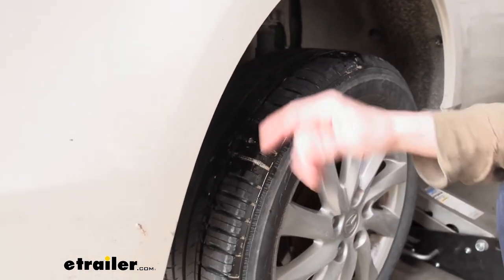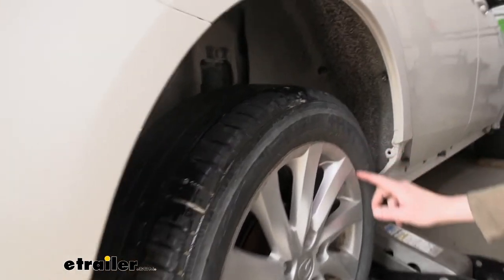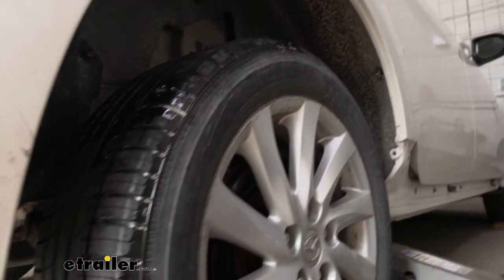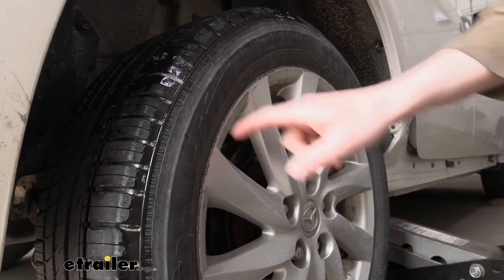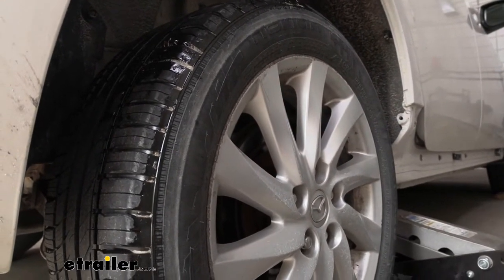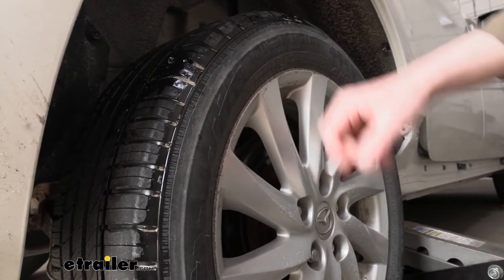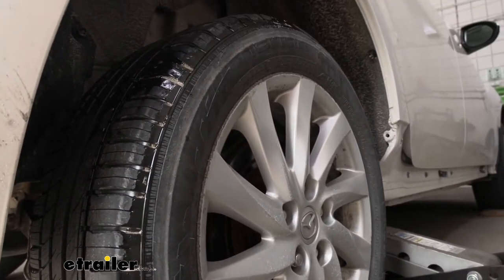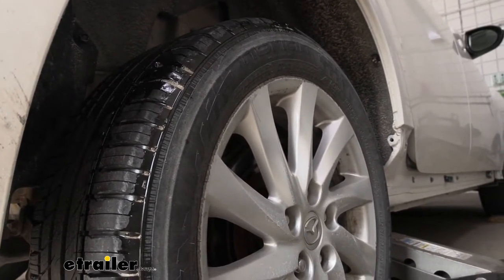The other place you want to check for leaks, if you can't find one in the tread, is the bead — that's around the edge of the tire. Oftentimes to check the bead you'll have to remove the tire so you can lay it down flat. If you have a leak on the bead, you'll have to go to a shop to get it repaired where they can remove the tire, clean the bead of any corrosion, reseal it, and get it back on. But if you've got something in the tread, this kit will work out well for you.